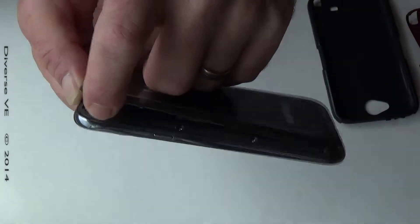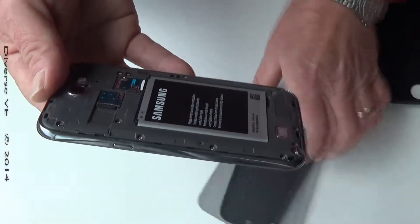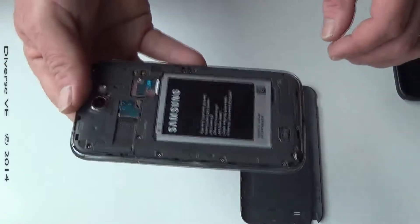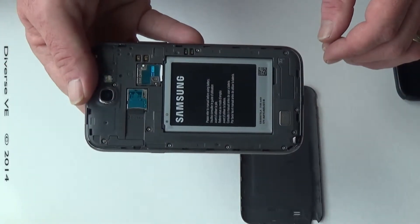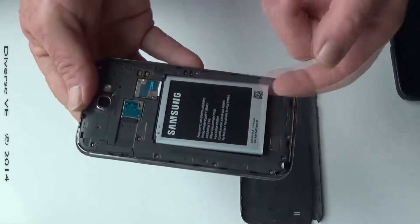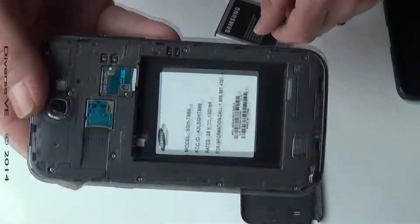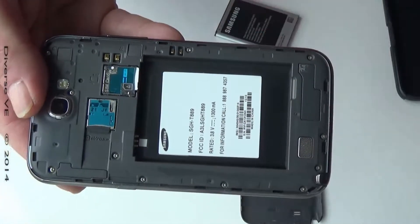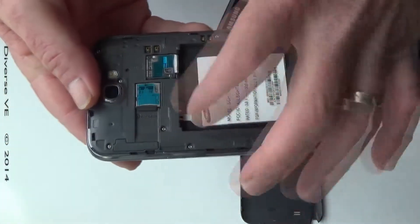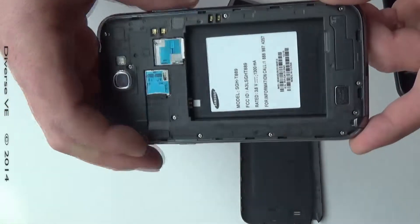Pull it — this is the first video that I'm trying to do this way so it might be a little bit messed up. Removing the battery — just pull it out. The SD card is located right in this slot, right in that spot.